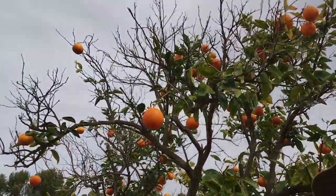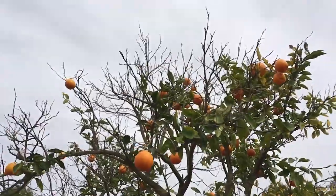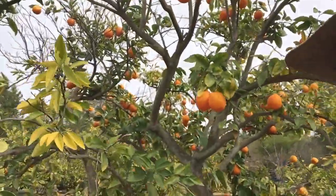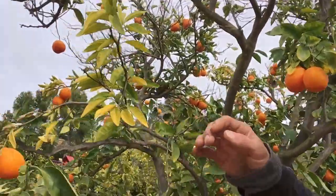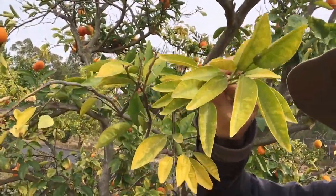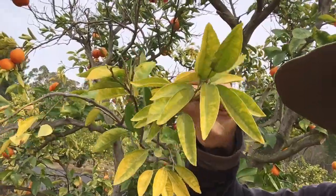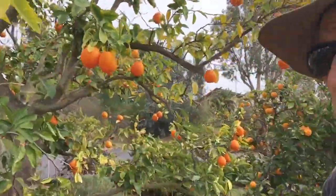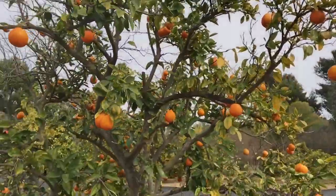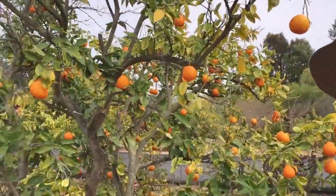Here we have a sick tangelo tree. As you can see there's a lot of dieback from the top down. It's got a ton of fruit kind of hanging on here. All the leaves are pale yellow or blotchy, a lot of veins exposed — very mineral deprived. Its overall stature is just kind of thin and weak and unhappy.